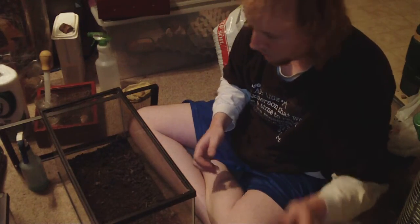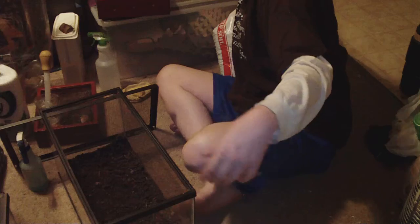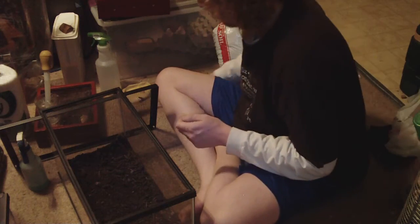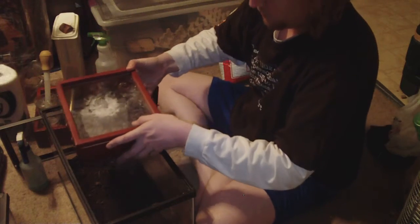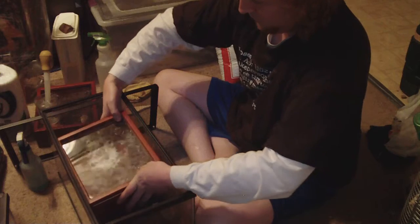All right, so I am a noob at this, so if I'm doing something wrong, just let me know, but it should go off without a hitch if all goes well. All right, here we go — oh, barely fits.